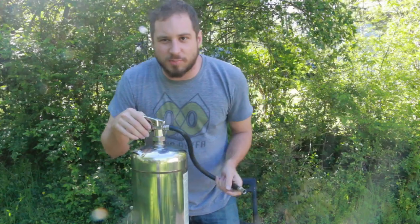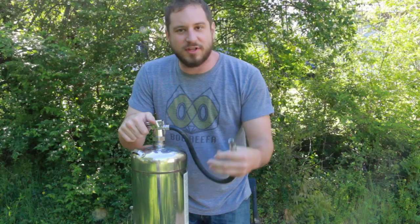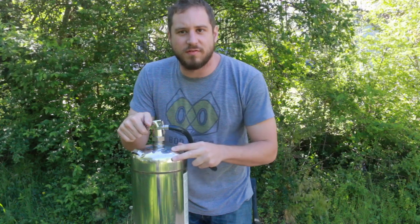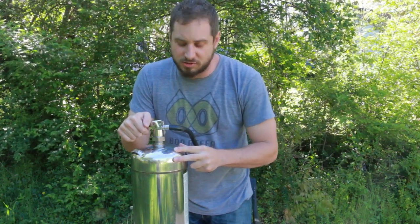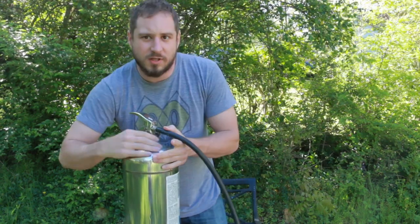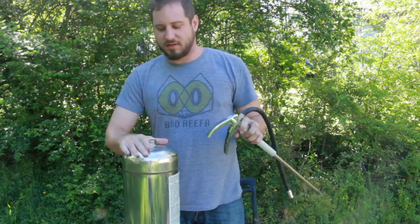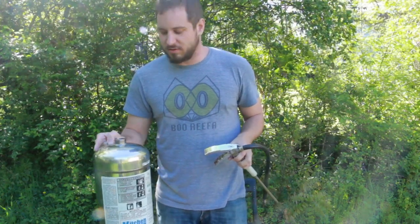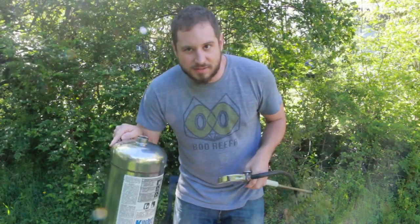The way these things work is pretty simple. When you squeeze this handle, a valve opens up, releases the pressure, and whatever liquid's inside comes out. This is a liquid fire extinguisher instead of the powder fire extinguishers — the usual red ones in your kitchen. So this one's different, and it's rechargeable. This is what you fill with water or some fire retardant chemical, or in our case, gasoline.